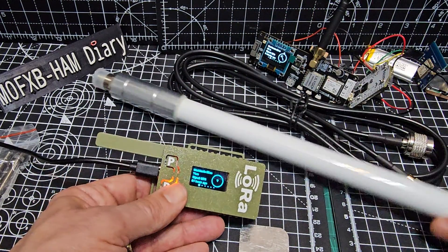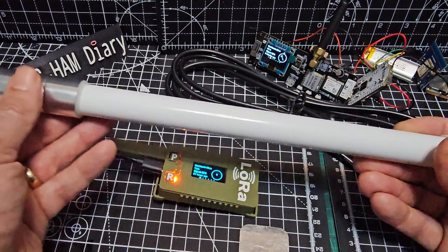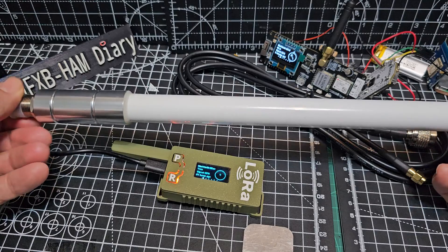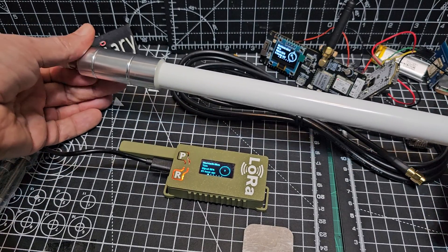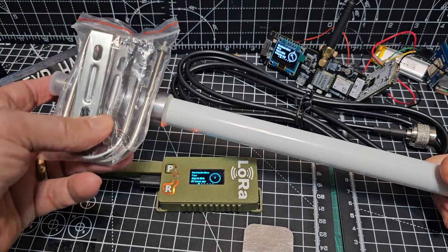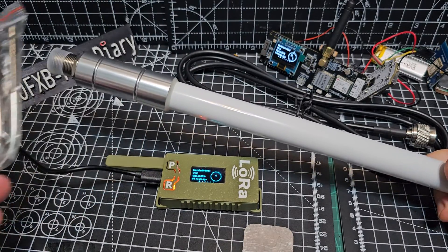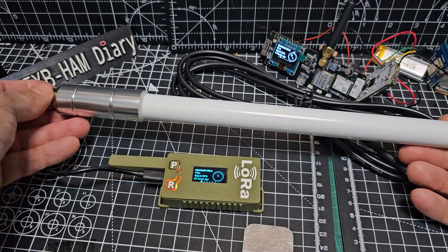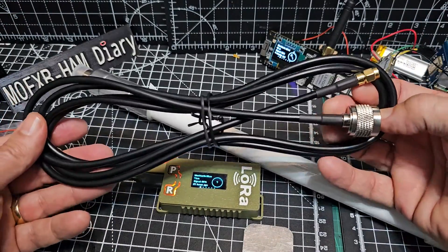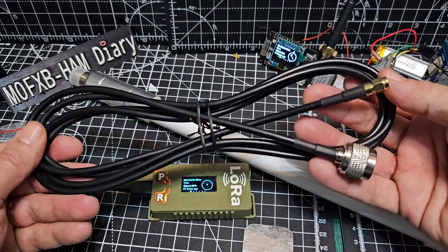This video today is actually about the external antenna I've decided to go for. There are several to choose from. This is omni-directional. I didn't want to break the bank, so this antenna was £15, including the mounting bracket, and I'm just going to mount it to a pole outside the window where my shack is.